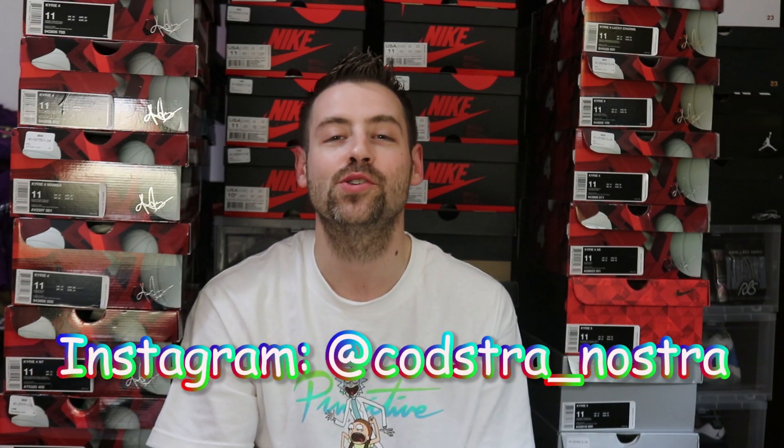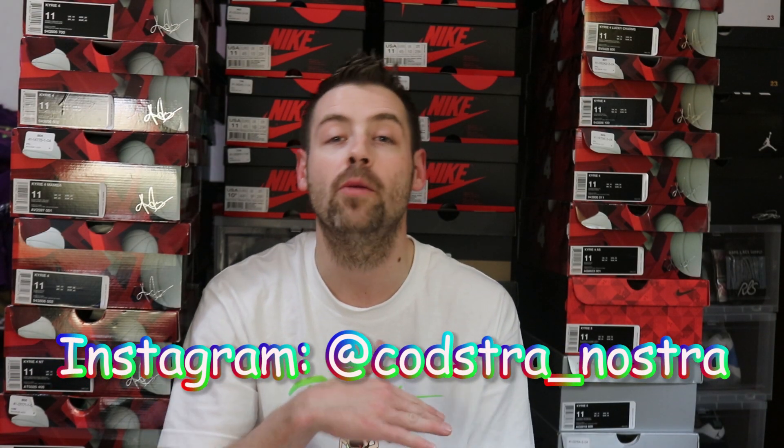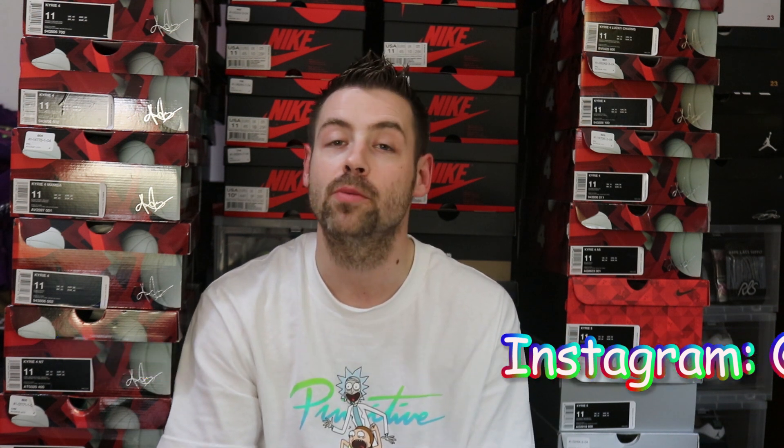What's good YouTube? It is your boy Coaster Nostra back at you guys with another sneaker review on boxing and on feet. Let's jump into it guys.